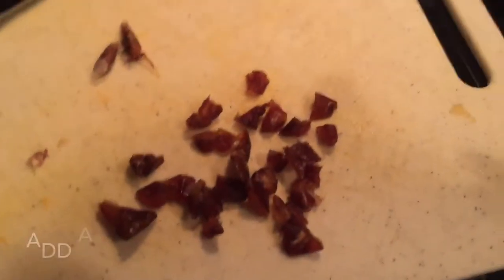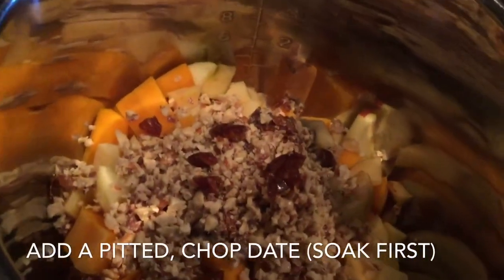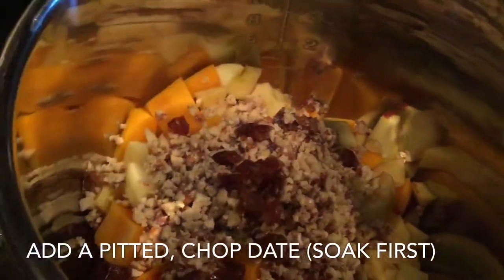Then you can add a chopped date — just soak your date first in hot water, take the pit out, and chop it. If you don't want to use dates, you can use raisins, or you can skip that step altogether. Up to you.